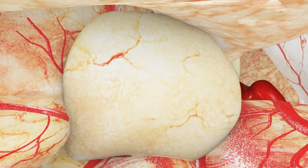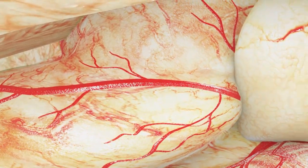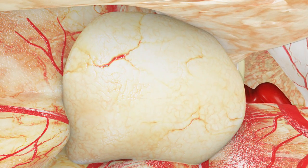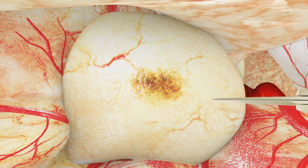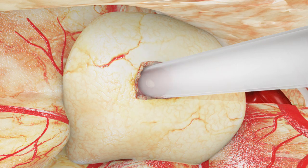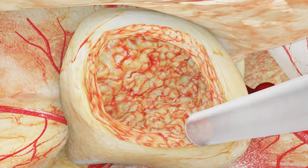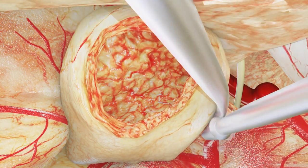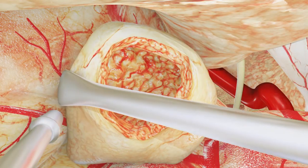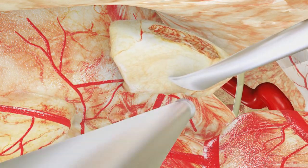No retraction or manipulation is required, resulting in fewer complications. Drawn from space technology, MARVEL gives surgeons unsurpassed visualization of anatomic details with 120 degrees of 3D viewing. The tumor is identified and gradually resected piecemeal using MARVEL's custom and specially designed endoscopic tools. This innovation minimizes injury to surrounding structures and allows the surgeon to go places and reach areas that were previously not possible. The outcome is shorter hospital stays, unsurpassed safety, and more precision than ever before.